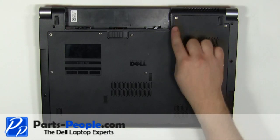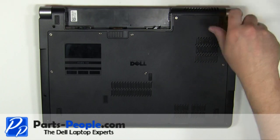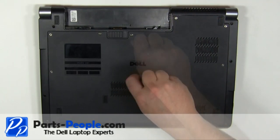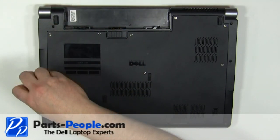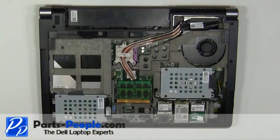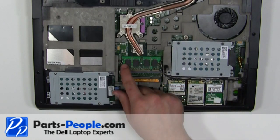Loosen the eight retaining screws and remove the access door cover from the laptop.